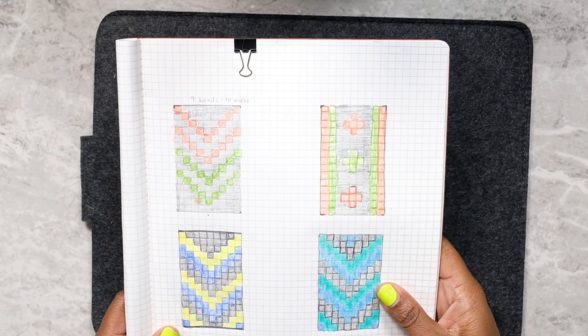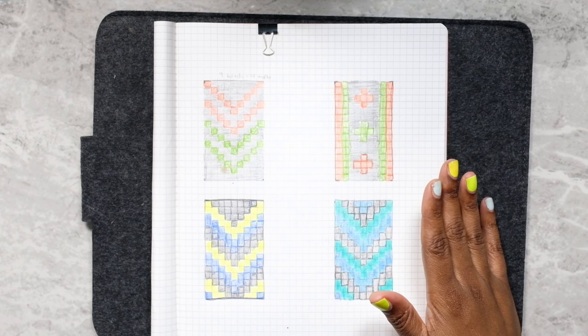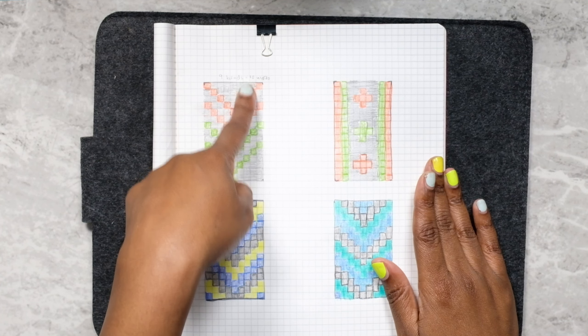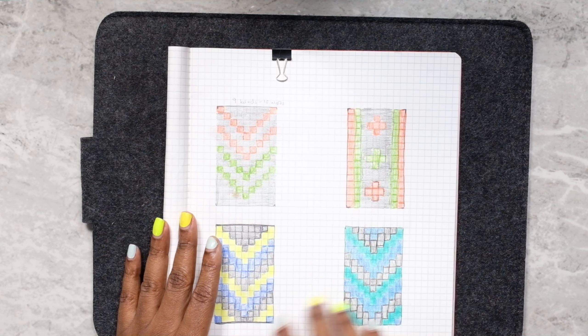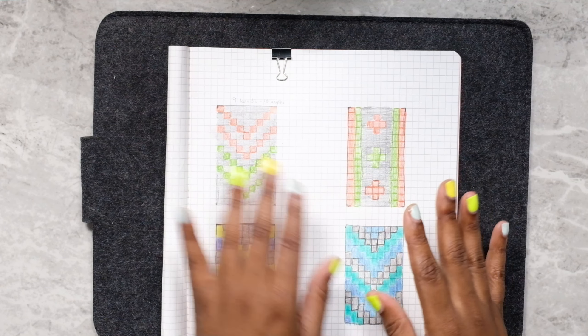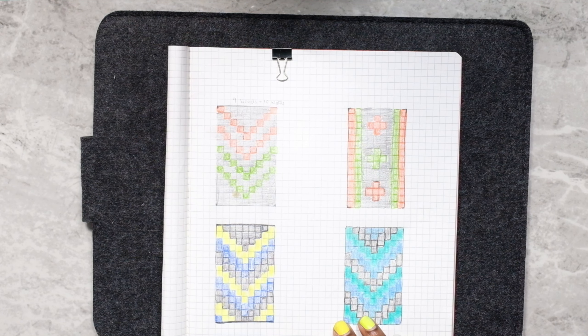The first thing you want to do is figure out a pattern that you want to make. I have found that doing a pattern of nine beads going across and 15 rows down makes a perfect pair of earrings. With this pattern I decided to make four different ones. I pulled out my colored pencils, my graph paper, and drew up something really quick with the beads that I have.